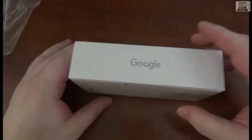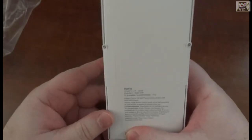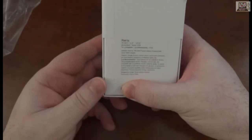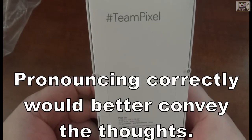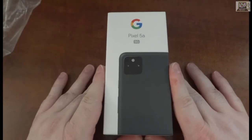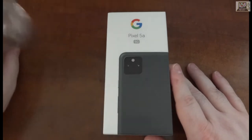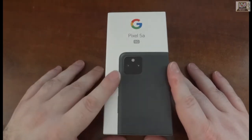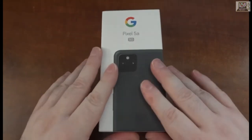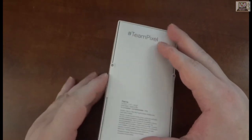On the back it says 'Google' and has the hashtag Team Pixel — let's tag them on Twitter and ask them to fix the overheating when filming at 4K 60 frames per second. Now let's open this box.